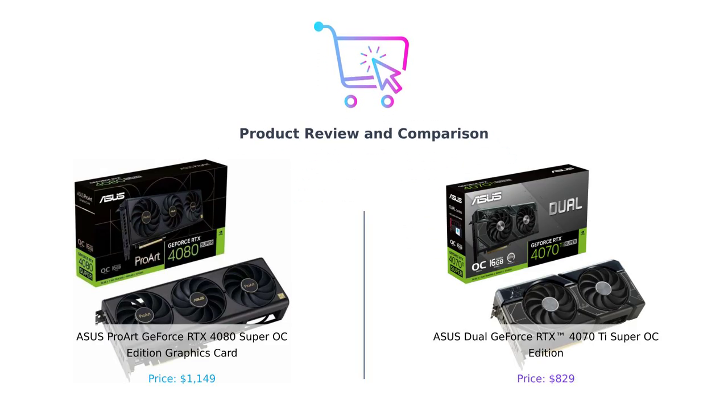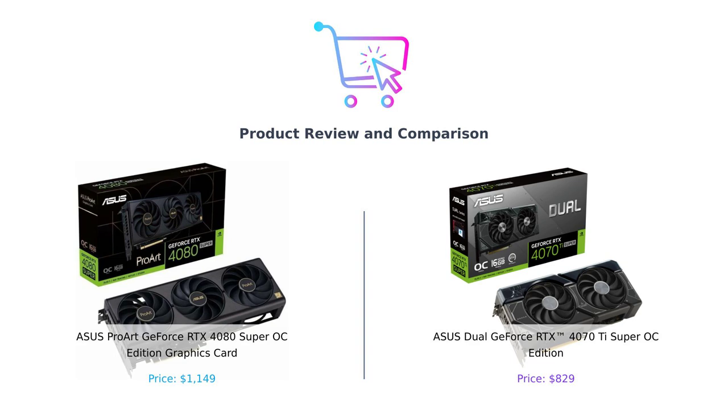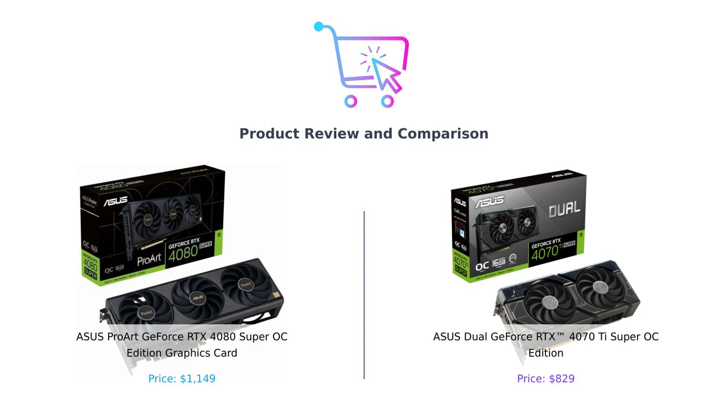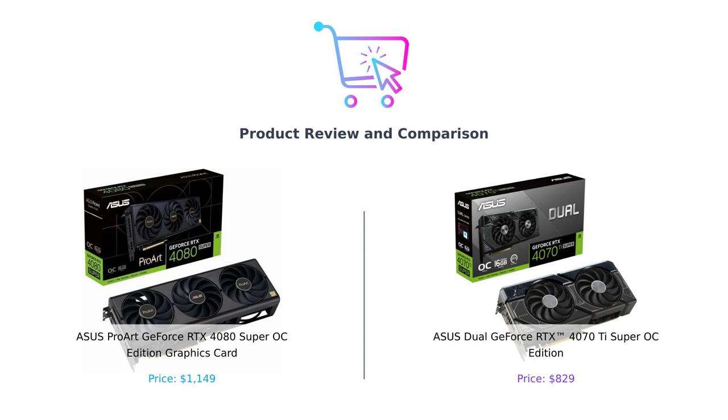Welcome to our deep dive into the ultimate graphics card showdown. On one side, we have the ASUS ProArt GeForce RTX 4080 Super OC Edition, a powerhouse for gamers and creators alike. And on the other, the sleek and efficient ASUS Dual GeForce RTX 4070 Ti Super OC Edition. Let's see how these two contenders stack up against each other.